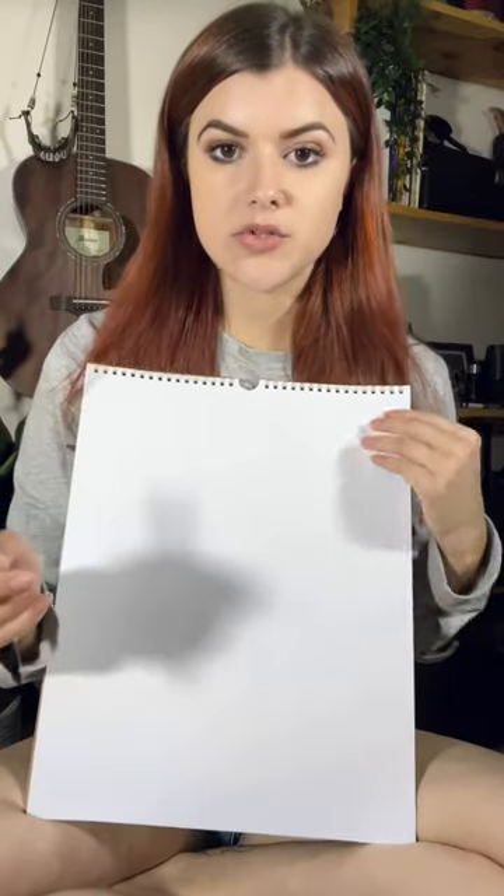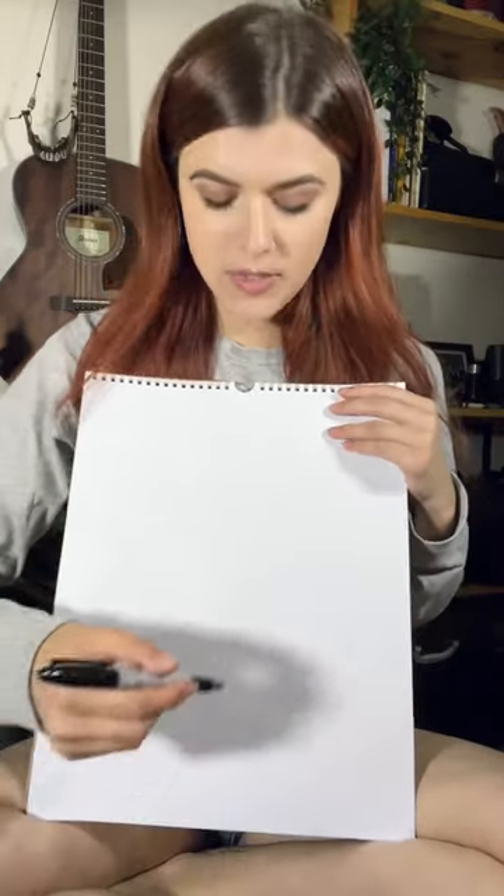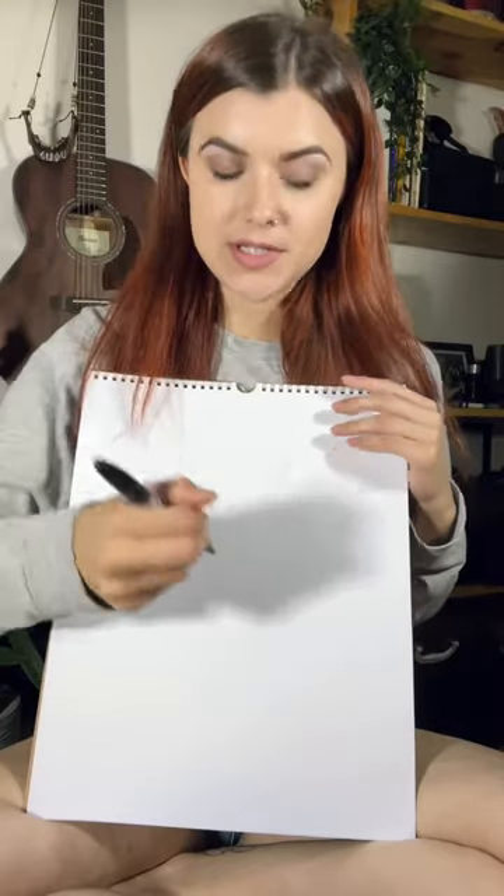Welcome to Ally's art class where today we are going to draw a diagram of how the bagpipes work. So we're gonna start with the bag.